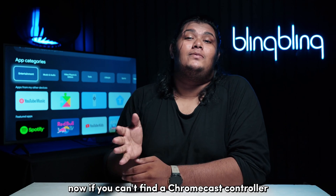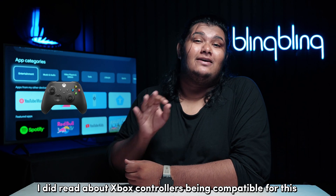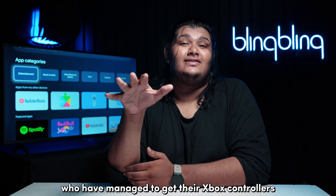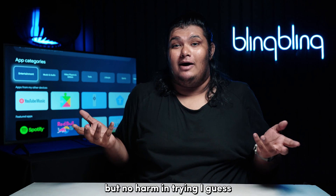Now, if you can't find a Chromecast controller, I did read about Xbox controllers being compatible for this. There have been plenty of users who have managed to get their Xbox controllers paired during the Chromecast setup. Again, this is something that I could not verify, but no harm in trying, I guess.